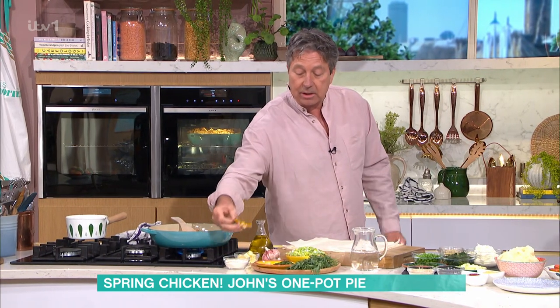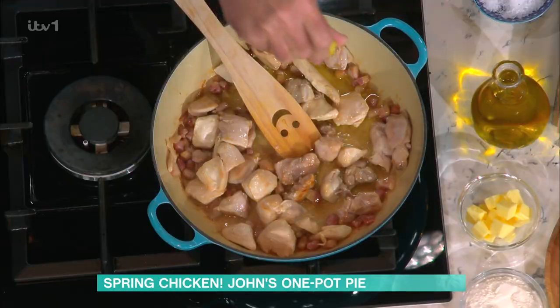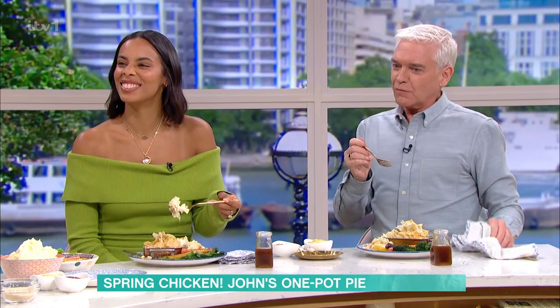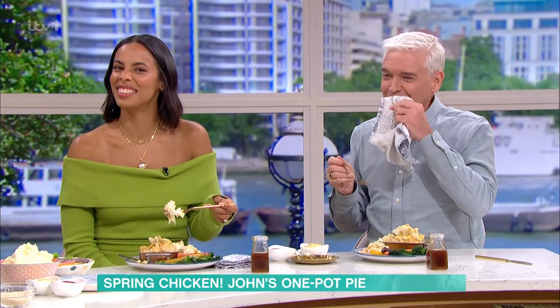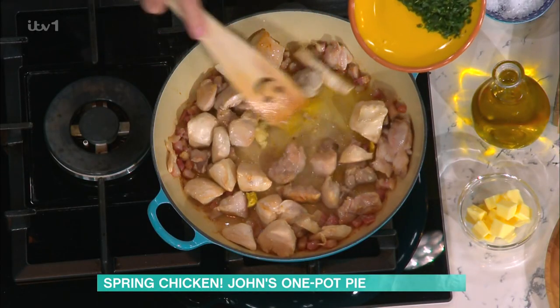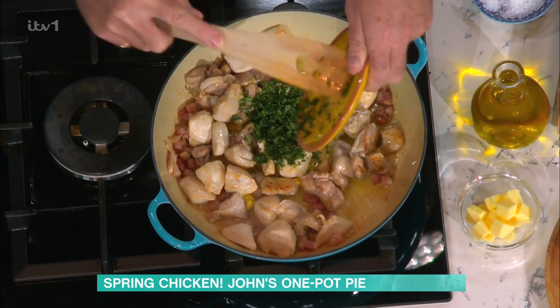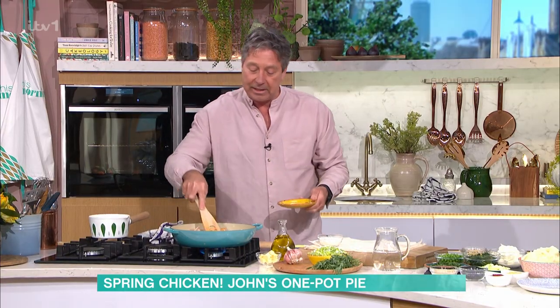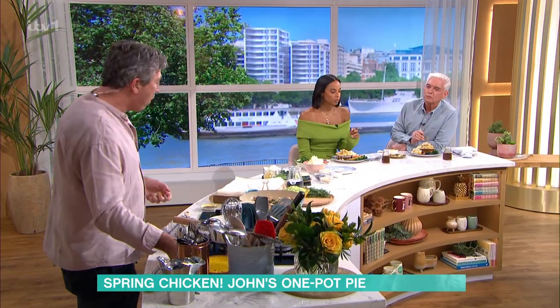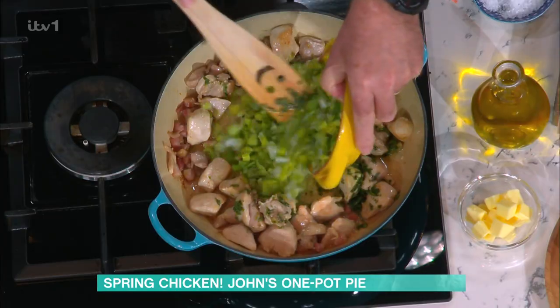I'm going to add the secret ingredient to make it taste like chicken — a chicken stock cube. Then garlic and some tarragon. Tarragon is an amazing herb, quite aniseedy — chicken tarragon is quite classic. Add that in first and then take some leeks and give those a little bit of a stir around.